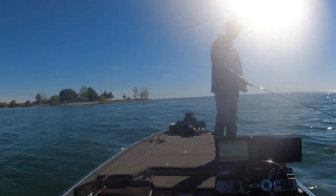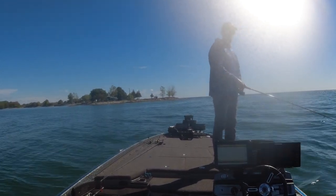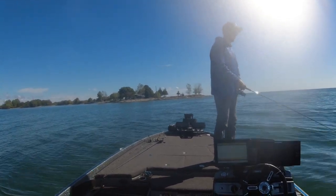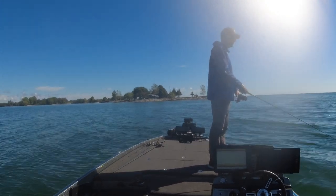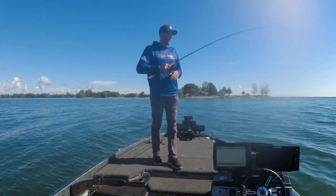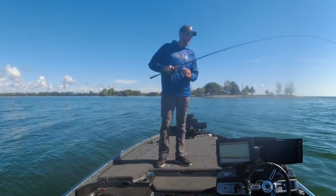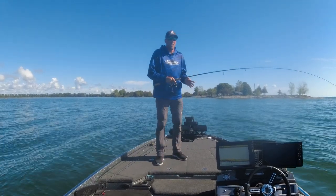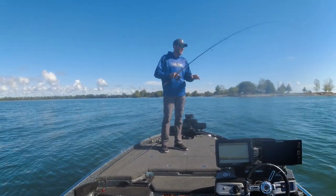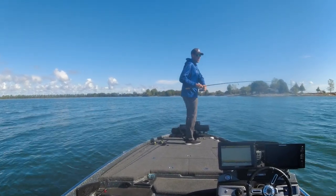There are a couple right there — I like it when they fight over the hair jig, a lot of times they'll do that. Got him! There's like three of them following this fish. A lot of times when you're throwing a bottom bait you want the most sensitive rod out there. I love those Legend Extremes, but I can feel the bite and feel this bait on the bottom with this Victory rod.